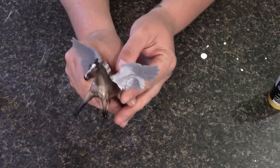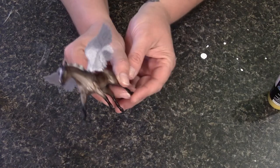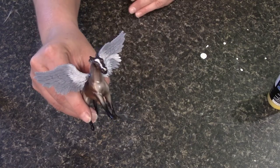Now that we have the wings on, we're going to go ahead and clean up any excess glue around the edges, just to make the paint look more smooth. And then once it's cleaned up, we're going to go ahead and prime him.